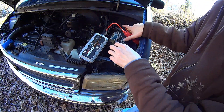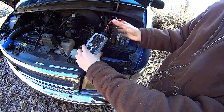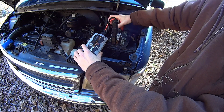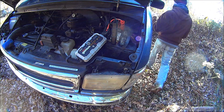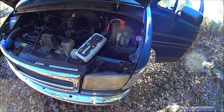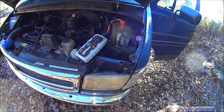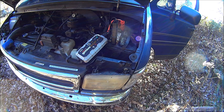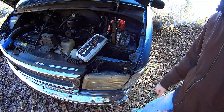There you go. Hook this up again. Turn it on. It's ready to go. And there you go.